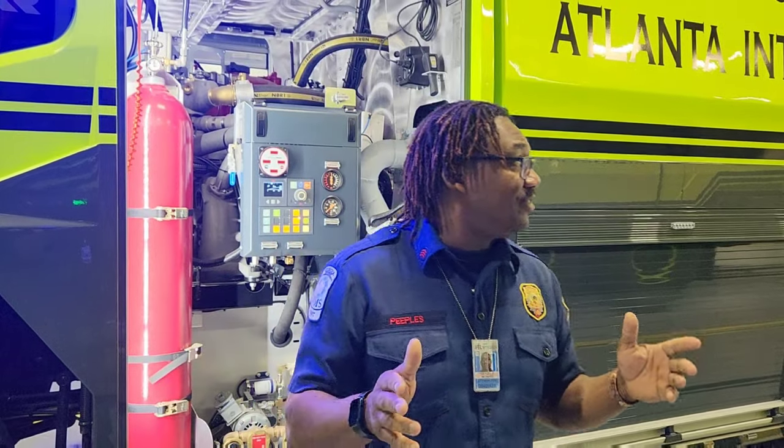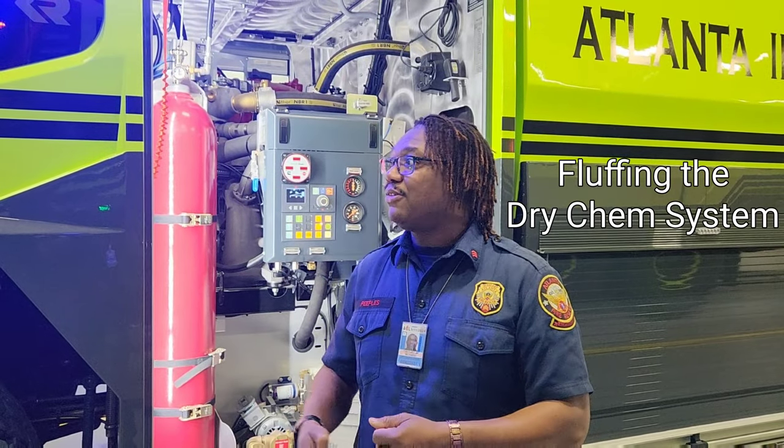Good morning. Sergeant Peoples with the Atlanta Fire Department again. I'm here at Atlanta International Airport. We're gonna go over how to fluff your Purple K or dry chemical powder on a Rosenbauer 6x6 Panther.